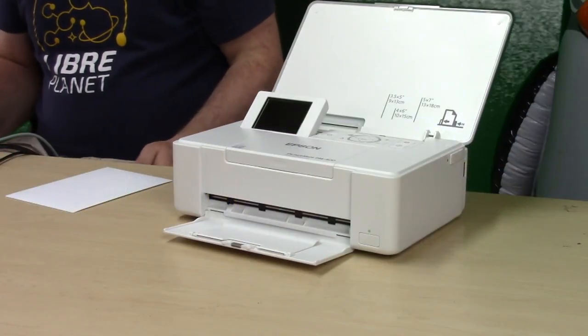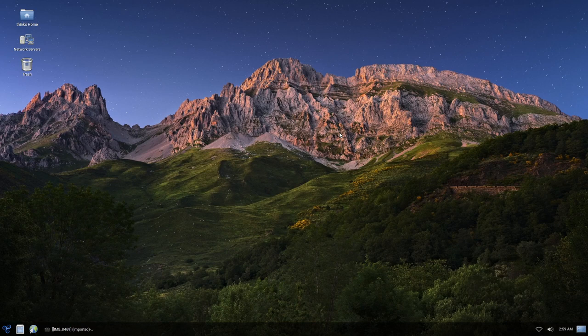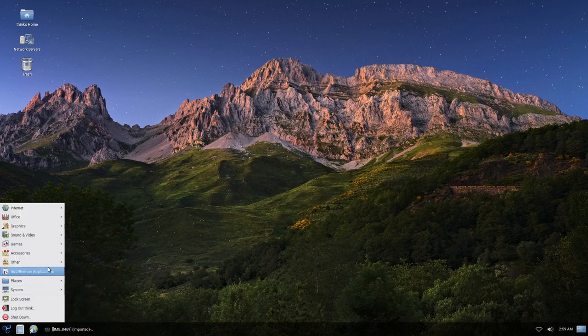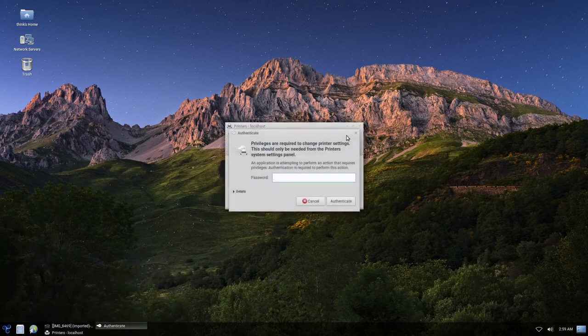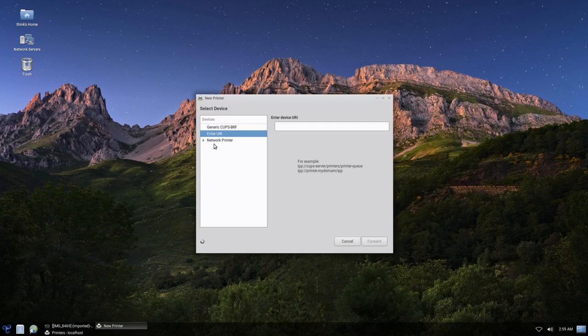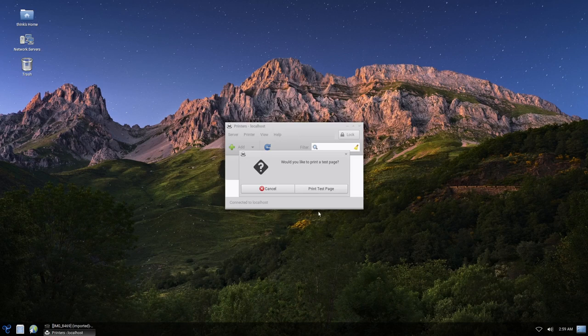Let's take a close-up shot of the printer, then get into the computer and I'll show you how to add it — it's very easy. Go to your system administration section and then Printers. It will be a little different depending on your distribution, but roughly the same for most. This is a driverless printer, so click on it and add it. I'm connecting via USB, but you still go to the network printer section because driverless printing works that way.